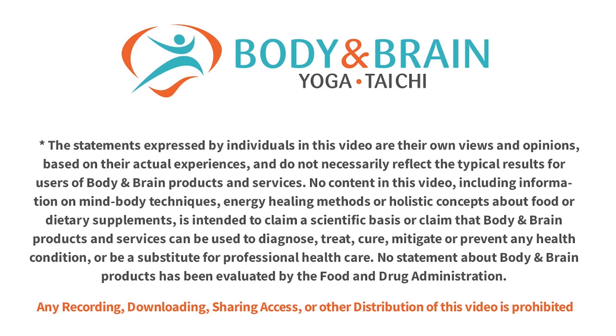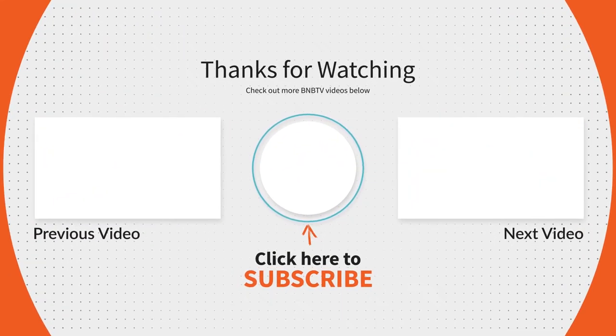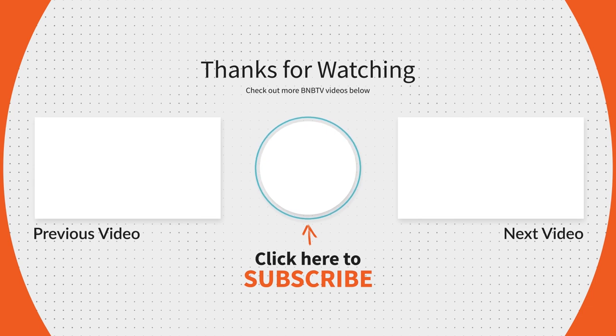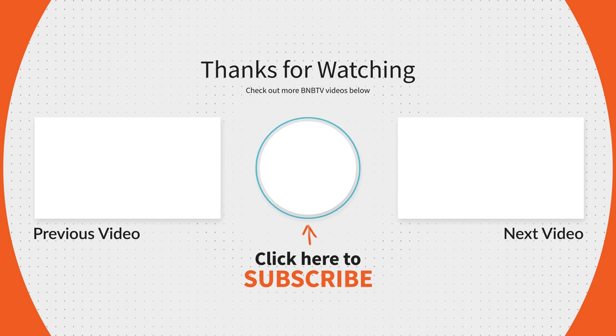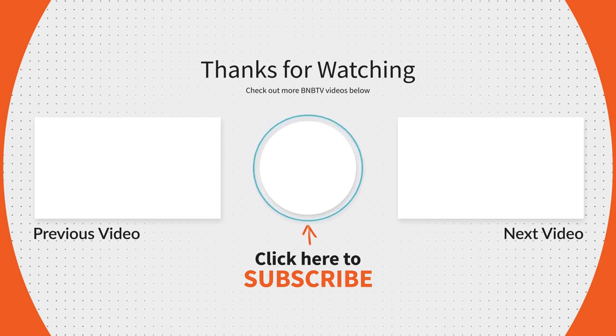Sweep down and keep doing this exercise. You did a great job, and I hope you feel better. Thank you. Please share this video with anybody you think will benefit from this, and please click the subscribe button so that you will not miss any video. Thank you so much.